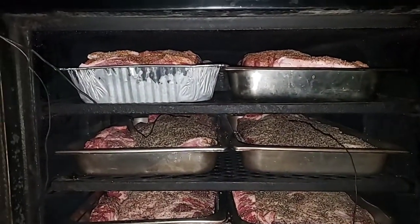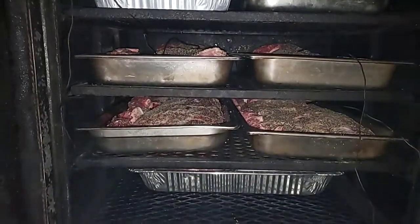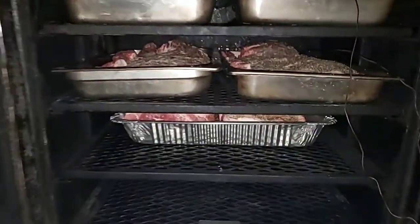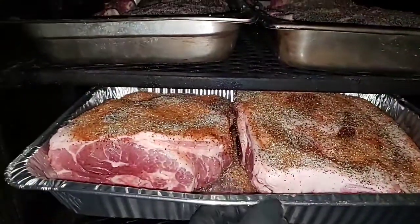So to recap: I got six butts — I got two pork butts up top, four briskets on the second and third shelf, and two more butts on the fourth shelf.